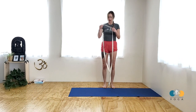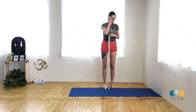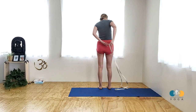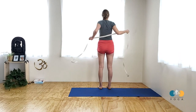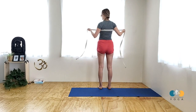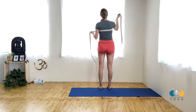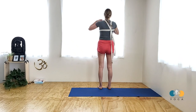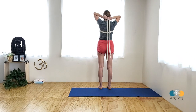You'll need a long strap, and you can see I have my mat with the short edge at the wall. I'm going to show you the back view so you can see how to put the strap on. You take the strap and feed it so it's just hitting the bottom tips of the shoulder blade. One tail comes over one shoulder, the other tail over the other, and you cross the strap at the base of the neck.